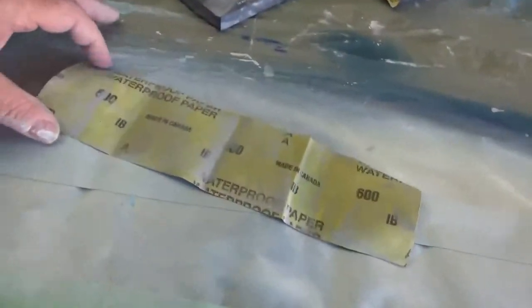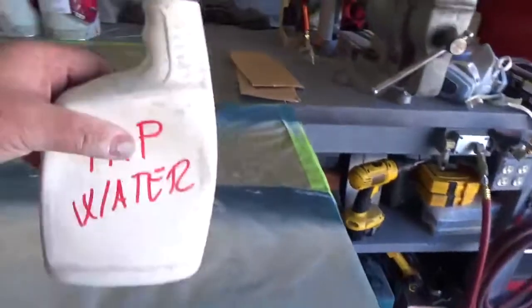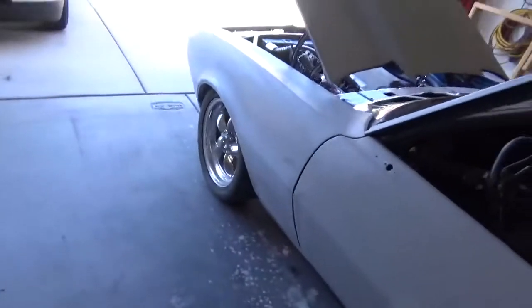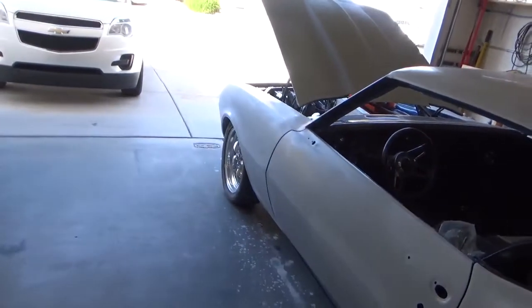That's where we're at on the car. It's just 600 sandpaper — look where it's made — and tap water, and my DuraBlock. Got a lot of those DuraBlocks, so that's where we're at.